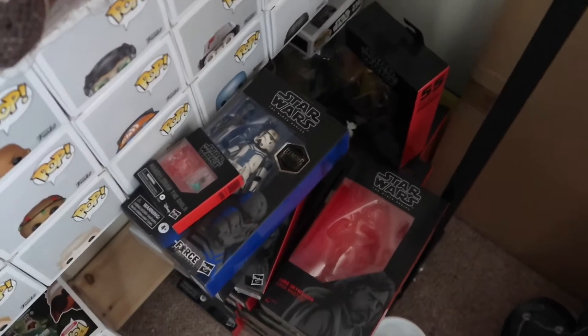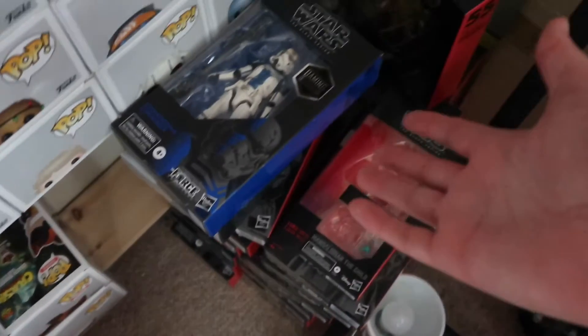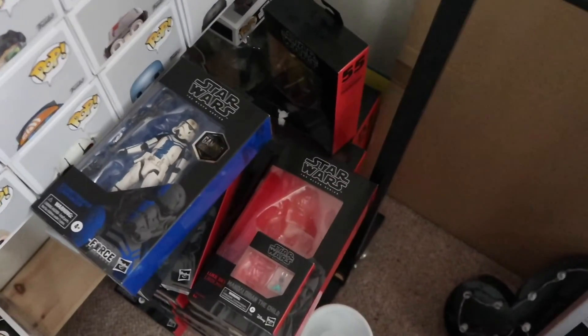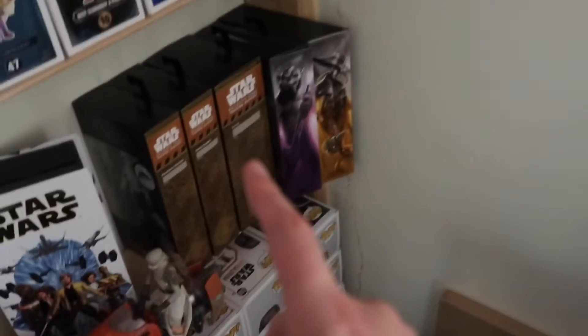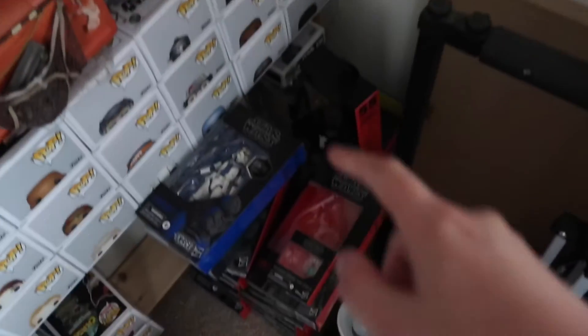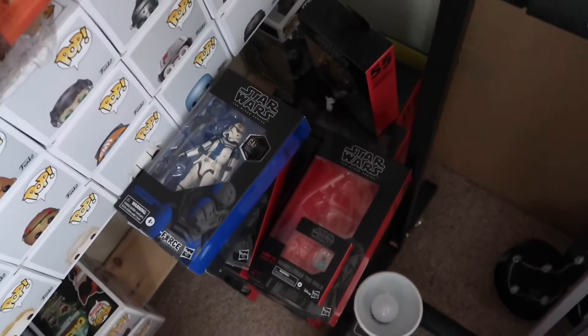While we're at this, we also want to take stock of the number of Star Wars The Black Series action figures that I've actually got at the moment, because I'm sort of losing track. So we're going to count all the ones that go in the box, count the ones out on display here, and then count the ones that are already up in the attic. That's the plan. That's a good plan.